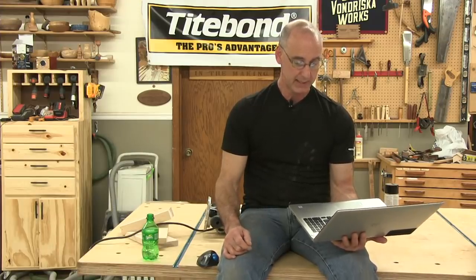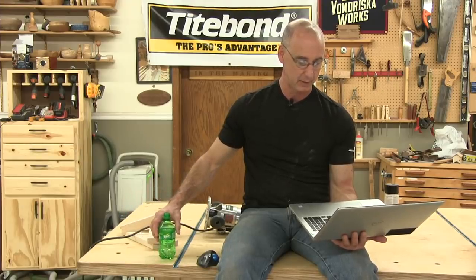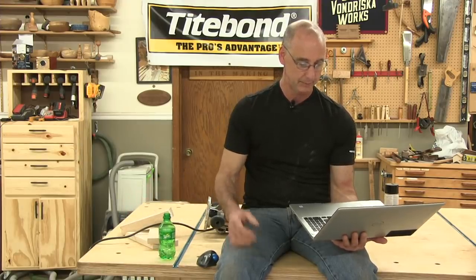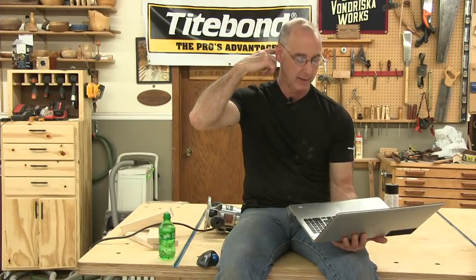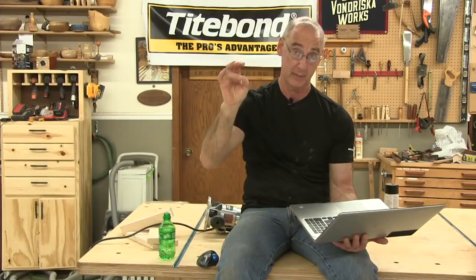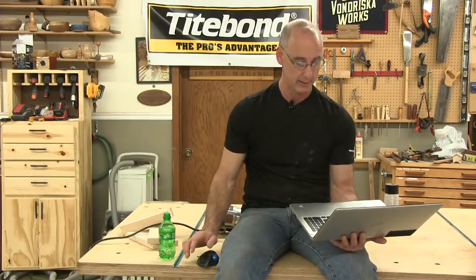Got a job site table saw in a small shop and can't get good 45s for miter corners on boxes. Have a router table but worried about results. He's asking about using a 45-degree chamfer bit — instead of cutting miters, chamfer your miters. I've done this a bunch of times. It works great — it's a great way to get really good miters.